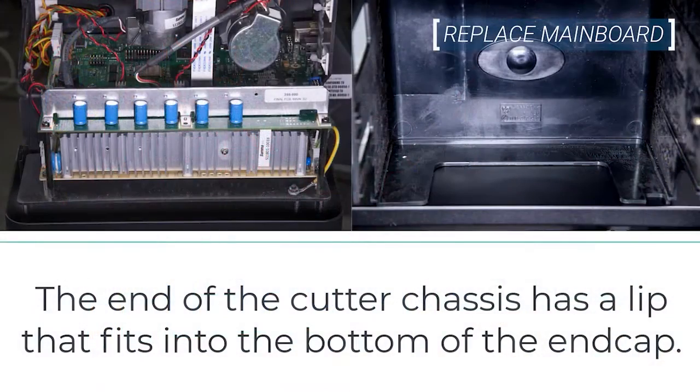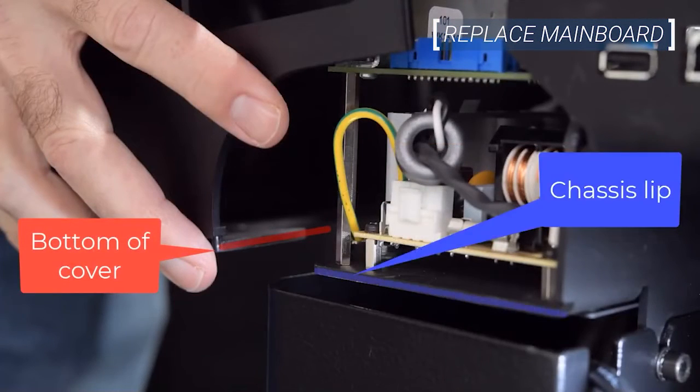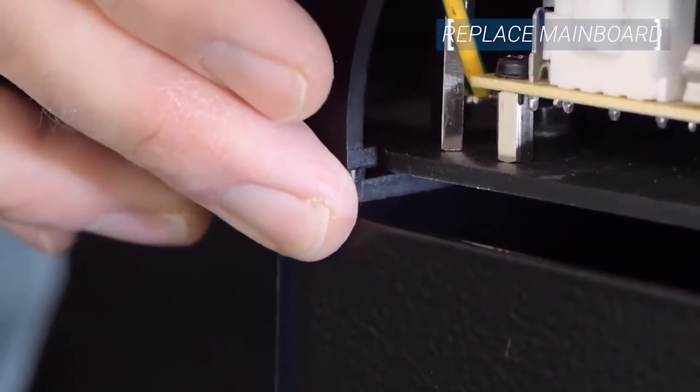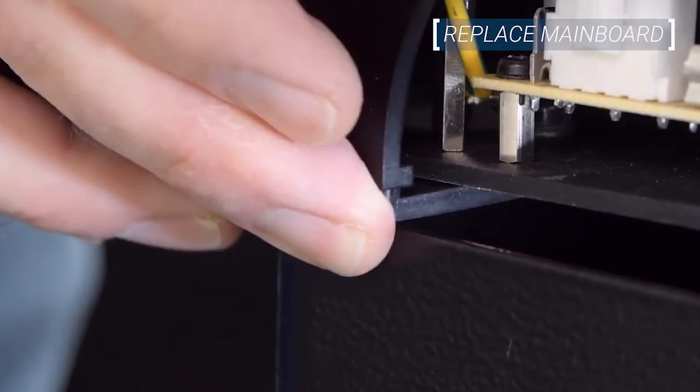After the main board connectors are in place, re-attach the right end cover. The end of the cutter chassis has a lip that fits into the bottom of the end cap. Be sure to align the chassis lip and the bottom of the cover properly during this step. Once the cover and chassis are lined up properly, do not slide the cover completely into place as the display ribbon cable needs to be re-attached first.